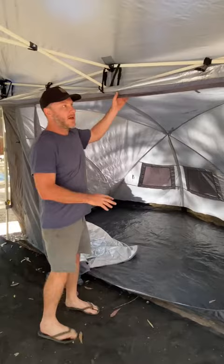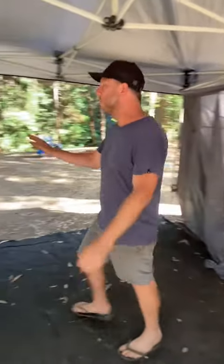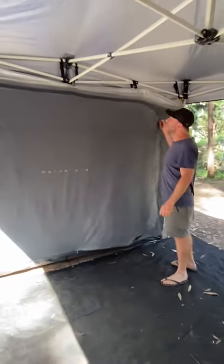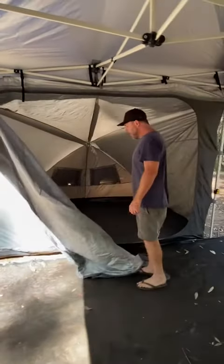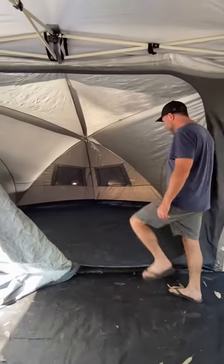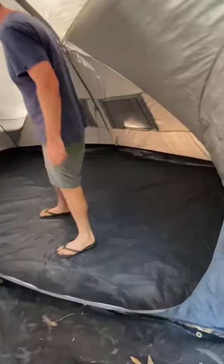We've only had this one for about a year. This other one we've had for probably about six years, maybe longer. It is starting to wear, getting a little thin. However, this has been trashed — used a lot — and you can see the flooring is still good, just getting a little bit thin in some places.